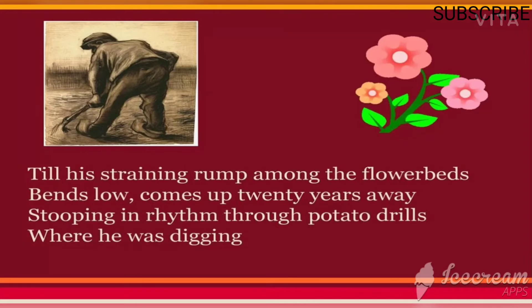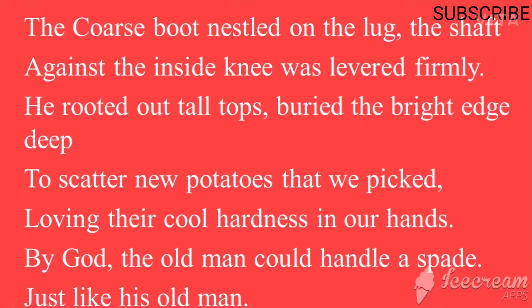This image of the person bending while working brings to the mind of the writer the scenery of twenty years ago. 'Stooping in rhythm through potato drills' — stooping means bending while working. 'Potato drills' means holes in the ground where he is going to sow potatoes.